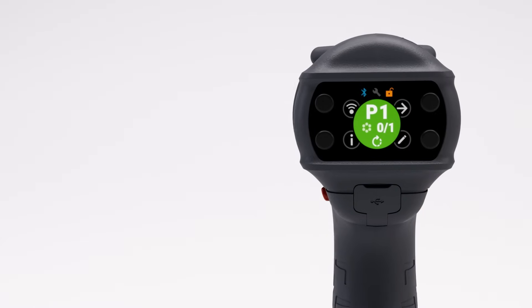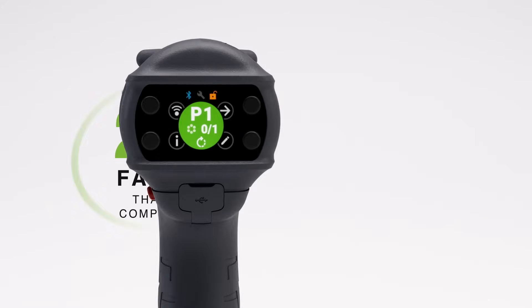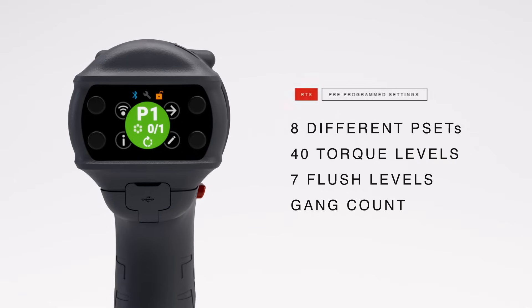The full-color LCD and buttons help users program their tool two times faster than competitors' tools. The simple user interface gives you access to programmable settings and torque data, making it easy to produce consistent results.